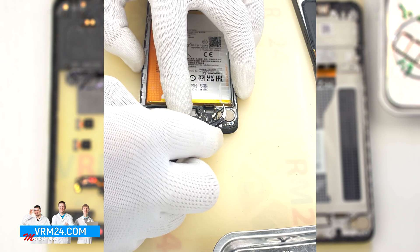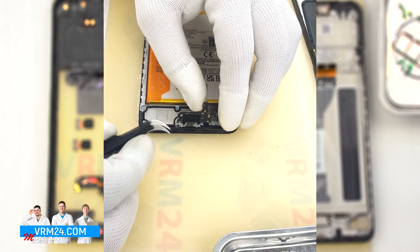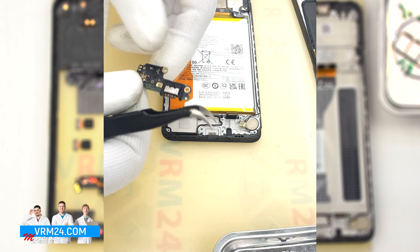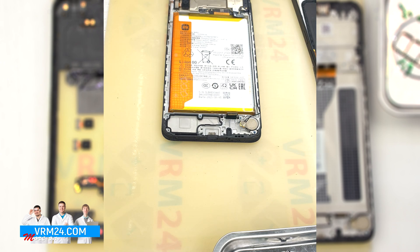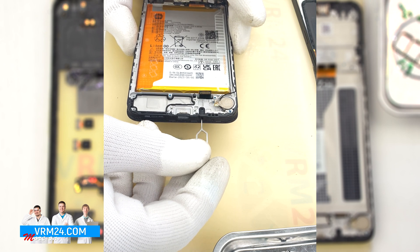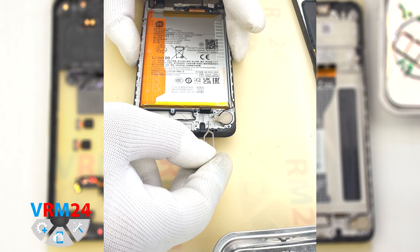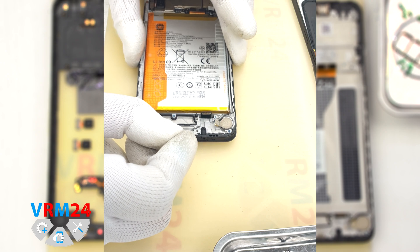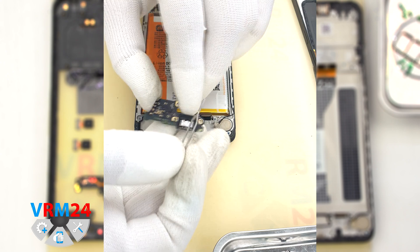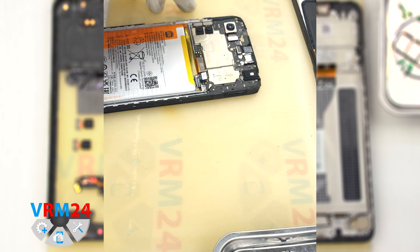We also need to peel off the heat-removing coating that is attached to the vibration motor. On this subboard we have the charging port, microphone, and other elements on the back side. In the display frame we still have the vibration motor. We also quickly test the microphone hole — the microphone hole is located in the display frame, has an L shape, and the hole is perpendicular to the microphone hole on the subboard. Accordingly, if we insert anything into the microphone hole, we are unlikely to damage the microphone itself.